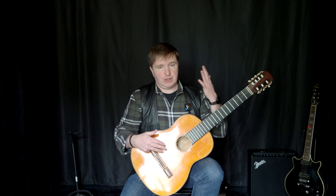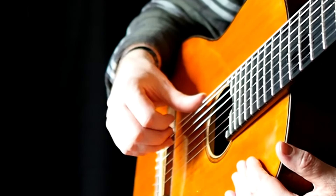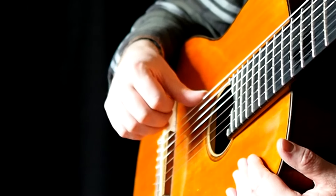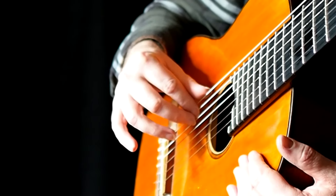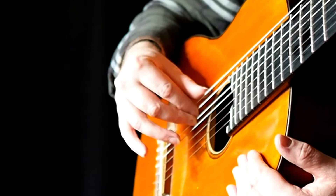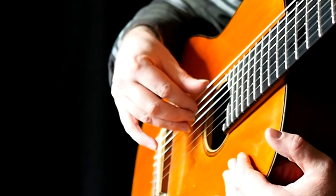На левой руке мы имеем пальцы 1, 2, 3, 4. Ставим басовый палец на седьмой бас, указательный палец на шестой, средний палец на пятый и безымянный палец на четвёртый бас.